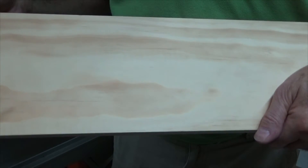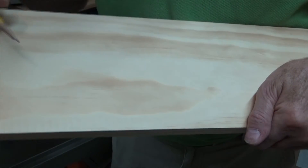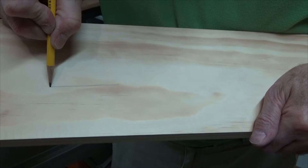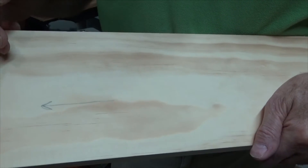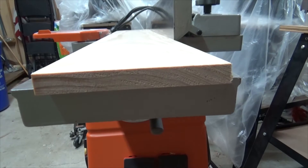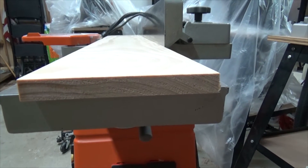As always, before jointing, make sure you have the proper eye protection and hearing protection. Before I feed the wood through the jointer, I want to determine the direction of grain. Here you can see the grain is running this way, so the direction of feed would be this way. That way it would help eliminate any type of tear out on the board.